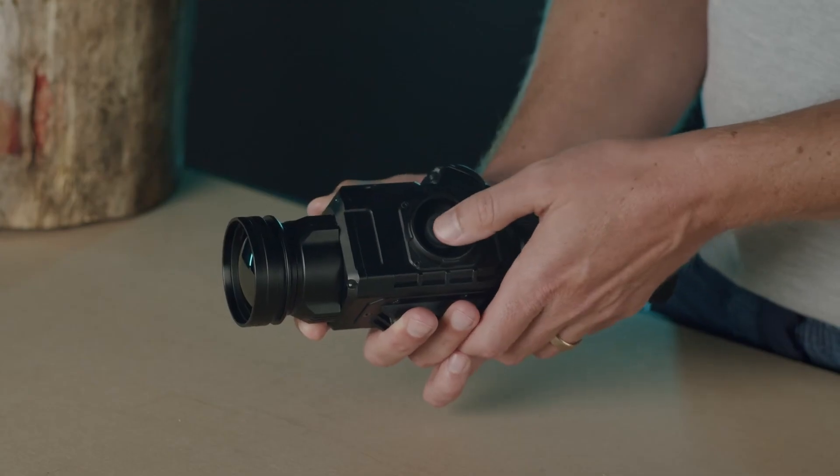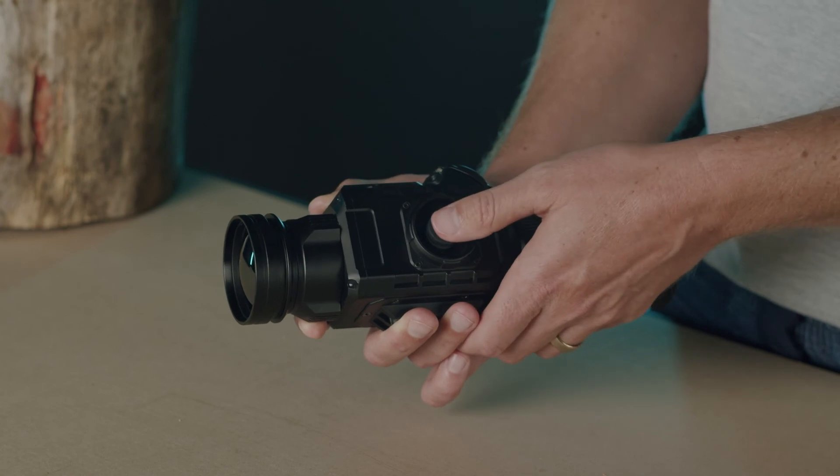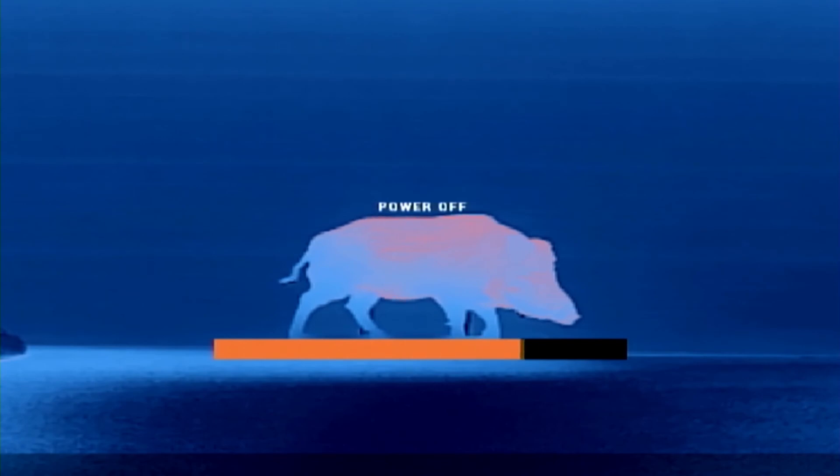A short press of the middle button will toggle standby, while a long press will power down the device. Please hold the button until the screen turns off — otherwise you risk setting the device into standby, which eventually drains the batteries. Before packing away your device, give it a clean to remove moisture, dust and dirt, and check that the battery compartment is empty. If you plan on transporting the device while not mounted, pack it up in its original hard case.